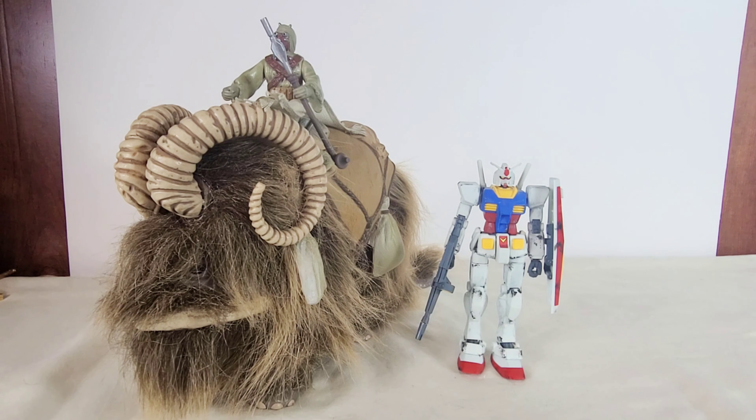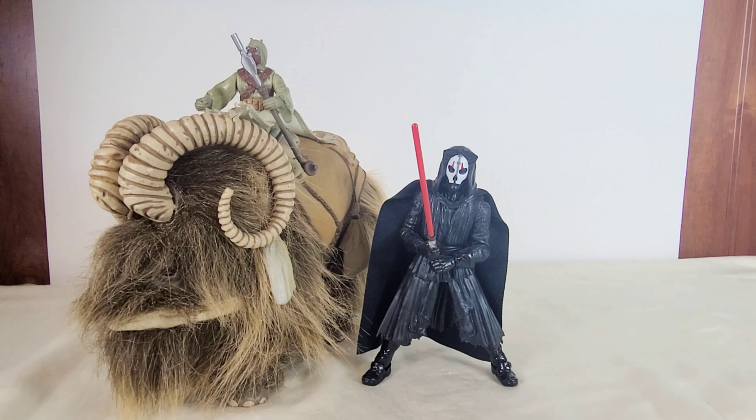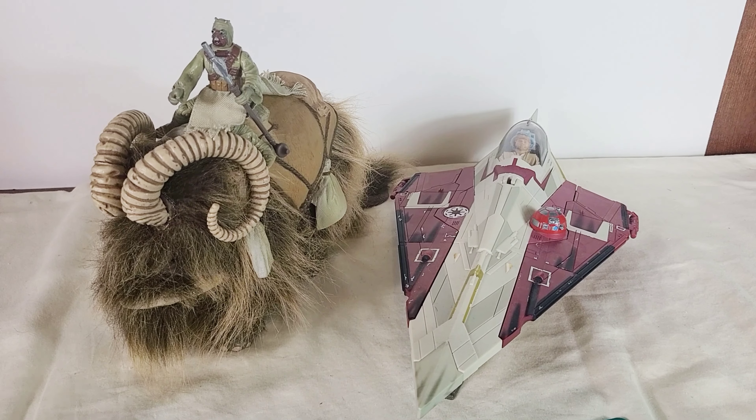And now for some quick size comparisons — here they are next to the High Grade Gundam Revive, the Black Series Darth Nihilus, and Obi-Wan's Jedi Starfighter.